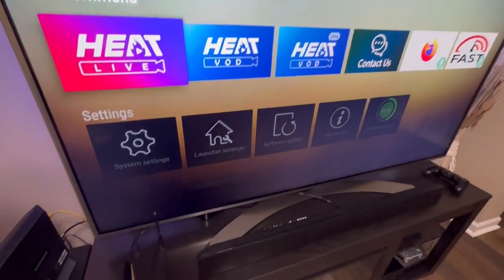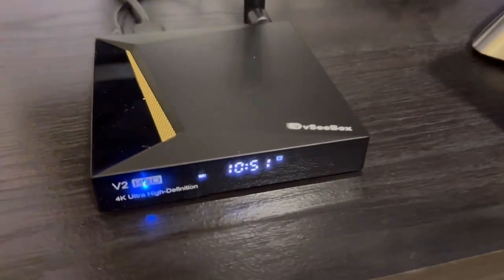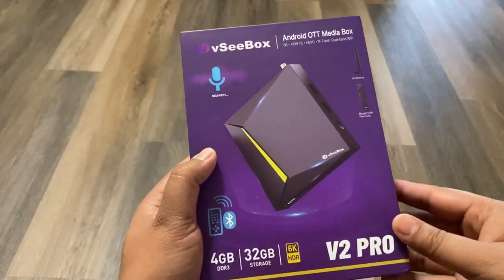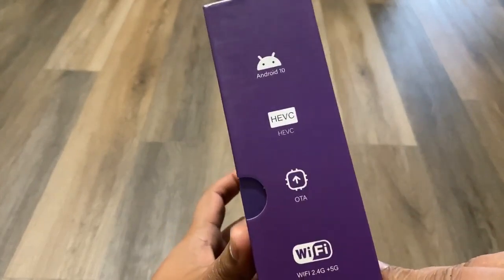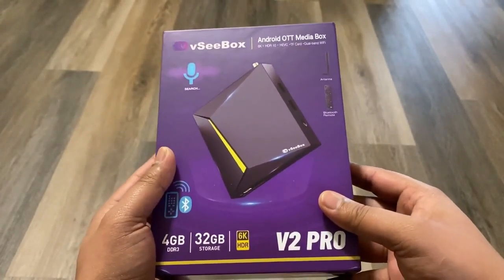Today I'm going to be reviewing the VC Box V2 Pro — this is the newest 2023 model, upgraded from the V1 Pro model. It comes with a bunch of new upgrades, so let's go ahead and open up the box, see what we have inside, set this up, and go over all the features and functions.